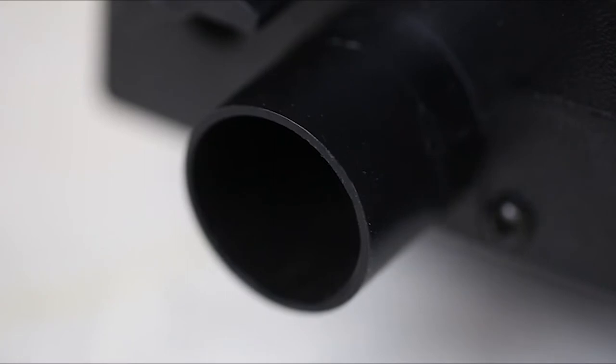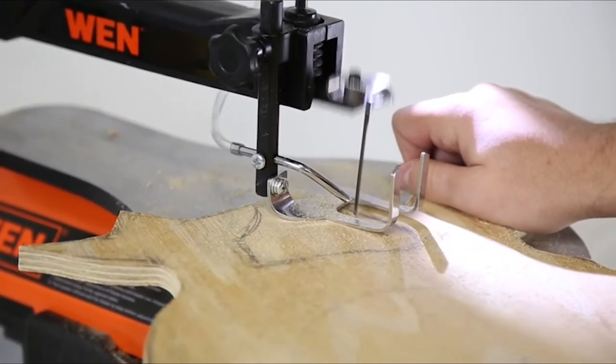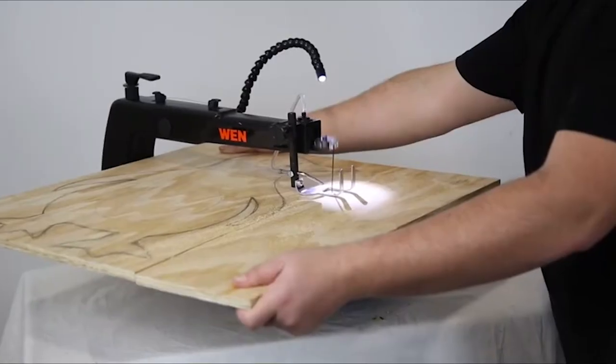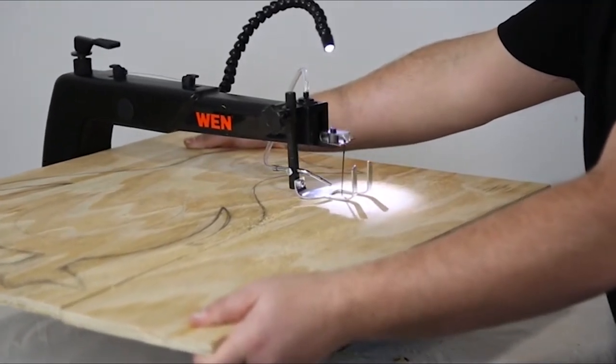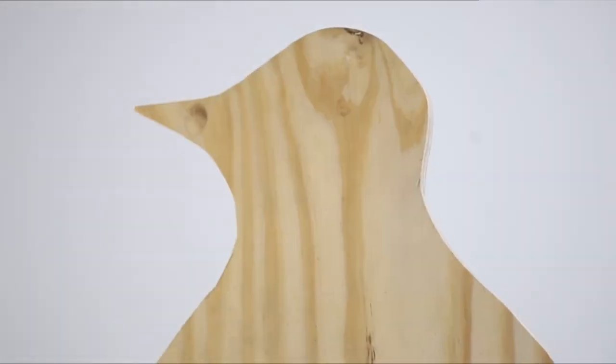The adjustable air pump combined with the one-and-a-half-inch dust port keeps sawdust out of your line of vision and minimizes cleanup. With the WEN 16-inch two-direction variable speed scroll saw, you're no longer constrained by the throat of the saw, allowing for larger workpieces and more creative opportunities.